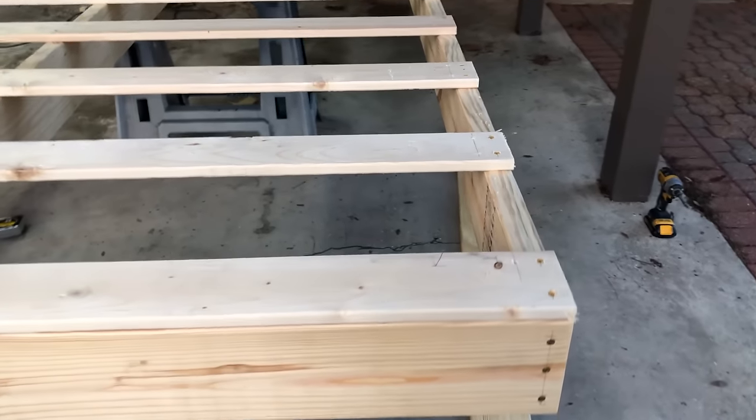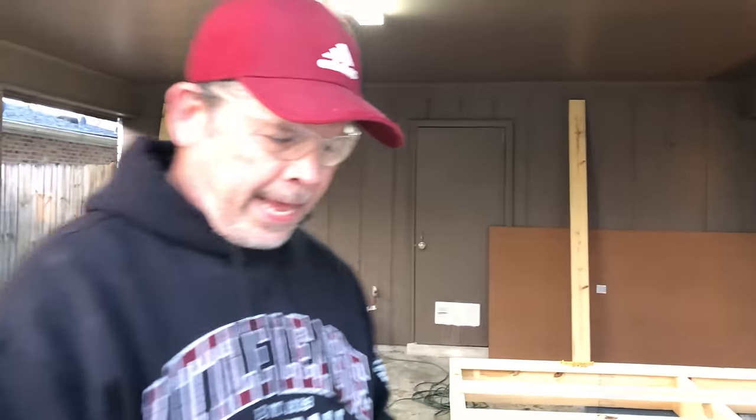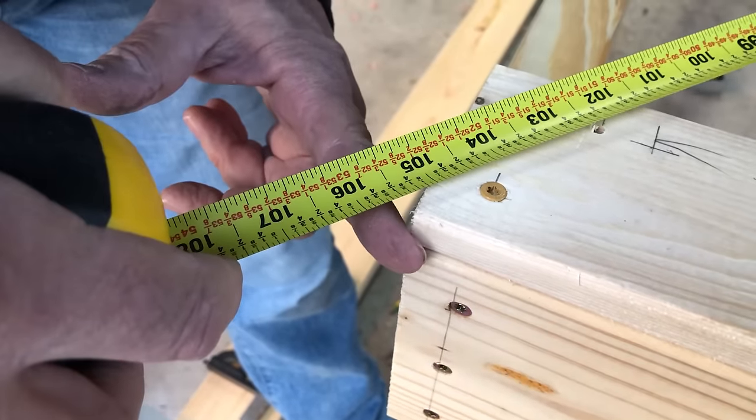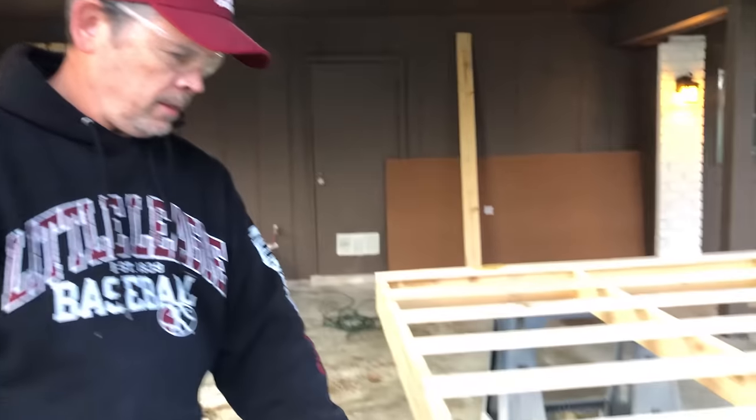All the holes are pre-drilled at a slight angle. Before we put the slats on, we checked diagonals to keep the bed frame square — that's 105 and a half on both diagonals. When they're the same, it's square. This is a rectangle, so if the diagonals are the same, the corners are 90 degrees. We're within a quarter inch, which means we're pretty square. We just wanted to show you guys that so you don't end up with a lopsided bed.